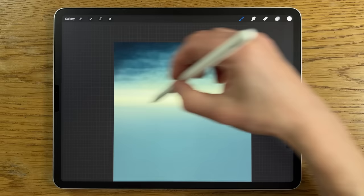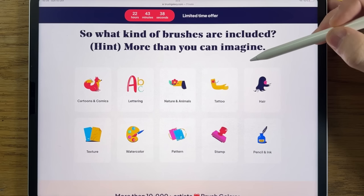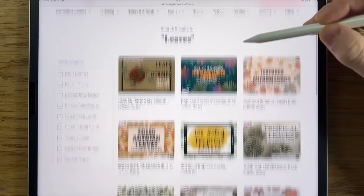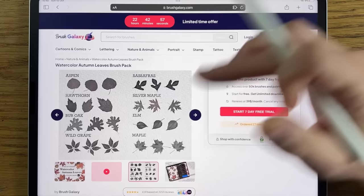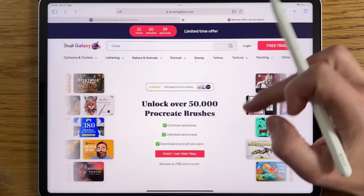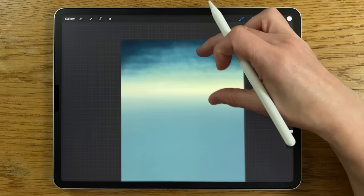We're using default brushes in this tutorial, but if you'd like to bring your art to the next level you could try premium brushes from Brush Galaxy. Brush Galaxy lets you unlock over 50,000 premium Procreate brushes for a fraction of the price, with over 20 categories such as fur, lettering, nature, and animals. A quick search for leaves gives page after page of useful brushes and stamps, and searching for Halloween gives tons of themed stamps and brushes too. Start now and get the first seven days free. The link is in the comments and description.